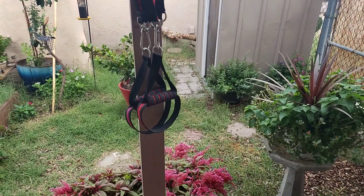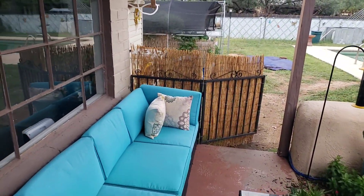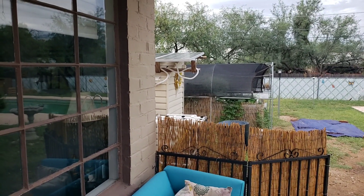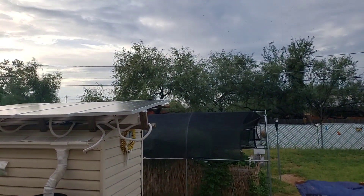Hey, welcome to our meditation garden again. I have an awesome update for you guys over at the aquaponics rig. How's everybody doing? We're doing all right over here. We had a surprise rainstorm earlier today and I absolutely loved it.